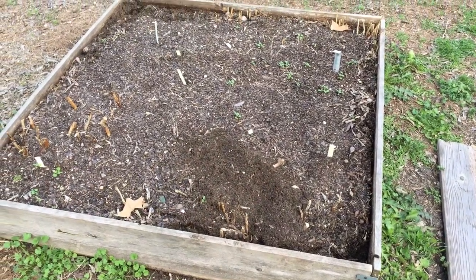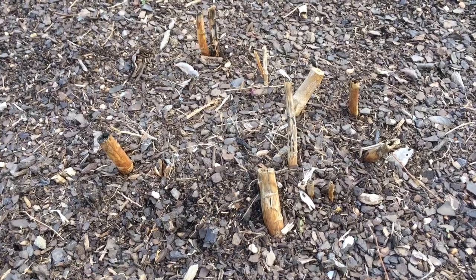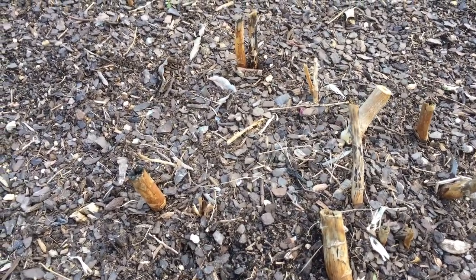Today I'm going to be transplanting some asparagus. I planted this from bare root about six years ago. I'm hoping it's really established and I'll be able to dig it up in clumps almost like a piece of sod.